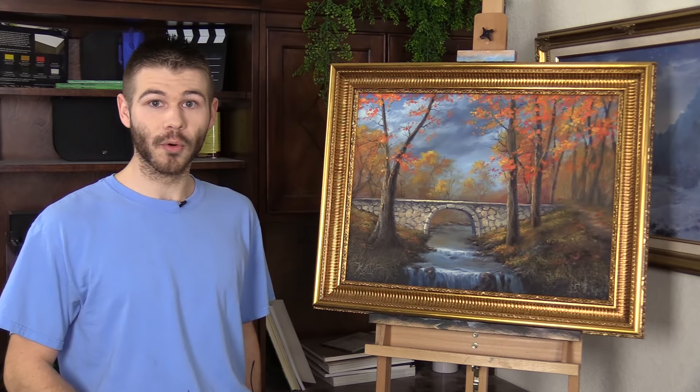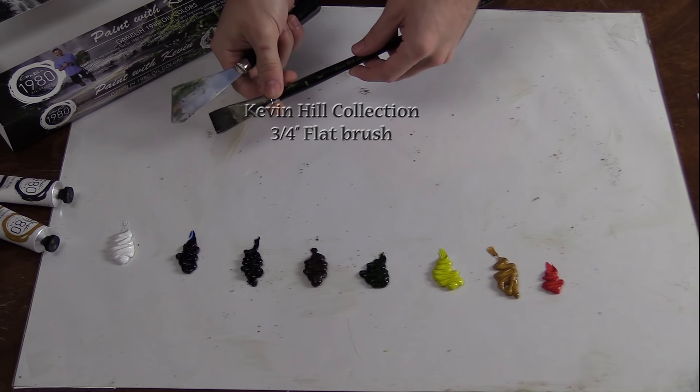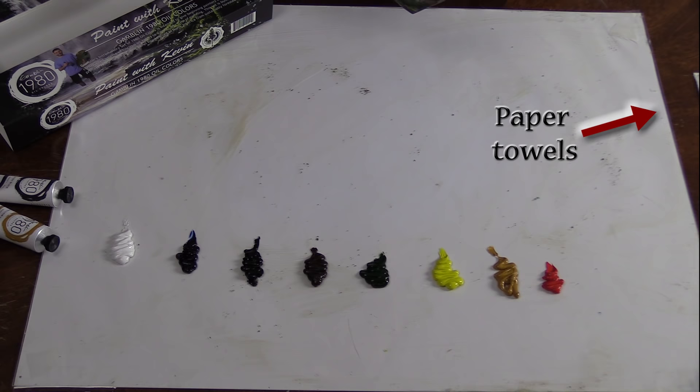Now that you've seen the oil paint that I like to use, let's start with the more basic color mixes. I went ahead and grabbed my palette knife — very good for mixing. I've also got a three-quarter brush, available on the website as well as a whole bunch of other brushes. I also have some paper towels off to the side. So let's go ahead and begin mixing.